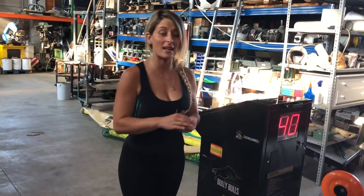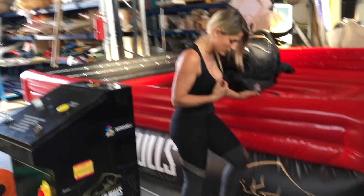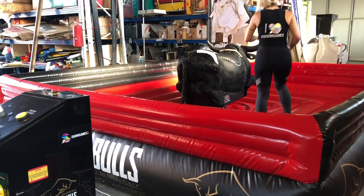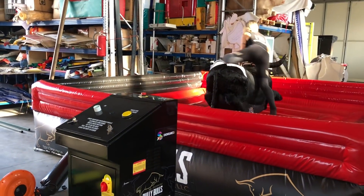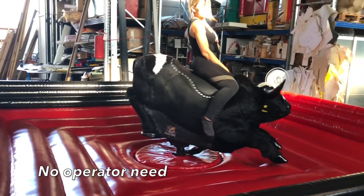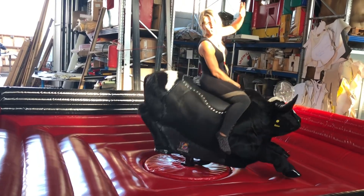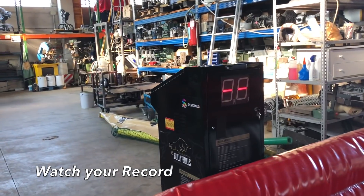There are three different levels. I will show you — I take off my shoes because it's better. Now I'm ready. I get up onto the boom and I pull the ball. Three, two, one, go. Make sure you pull the ball because if you leave the ball, the game stops. Look at that — the game stops immediately.